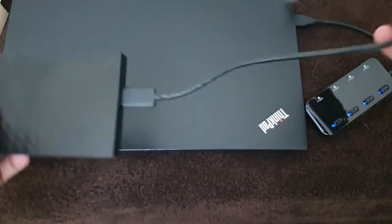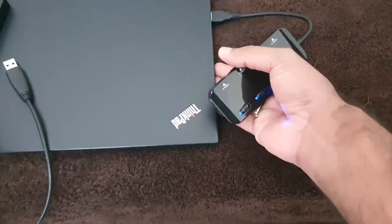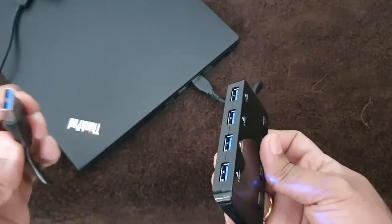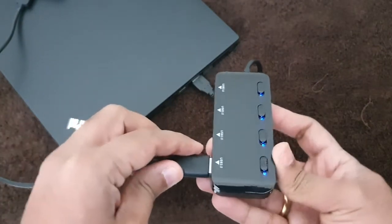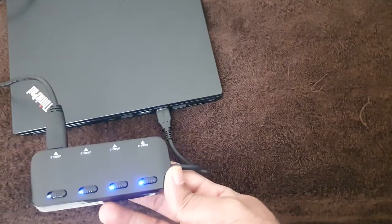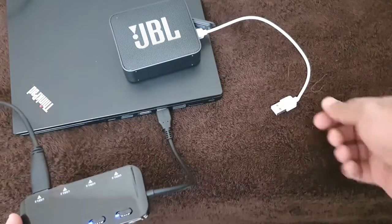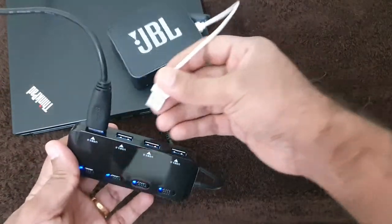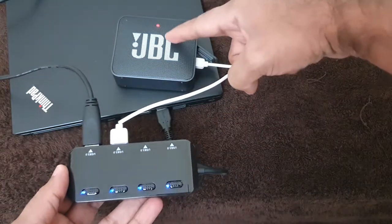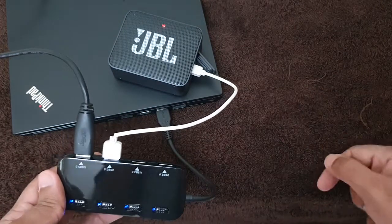I have an external hard disk — I can connect it to one port. I'll take the hard disk USB connector and connect it to the first port. If I have more requirements, say I want to charge my small JBL speaker, I can charge it using a USB cable. I'll connect it to the second port — you can see it's connected and charging through my laptop.